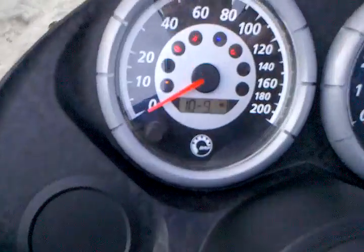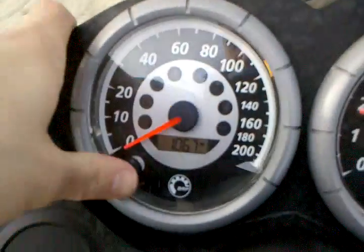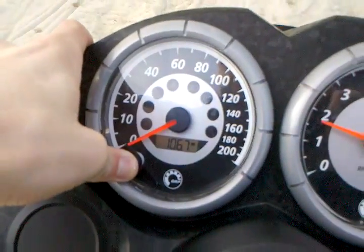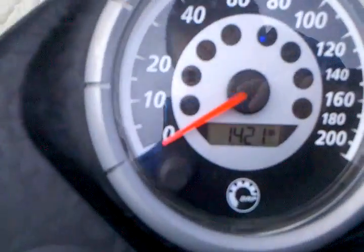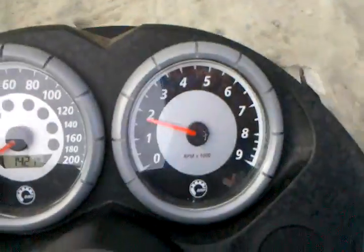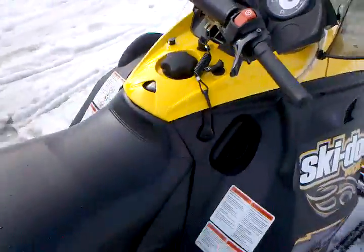Alright, I'll fire it up here. Self-test the gauges — take it off the trail, hold on. 1421 miles on the RPMs. Love the sound of that.